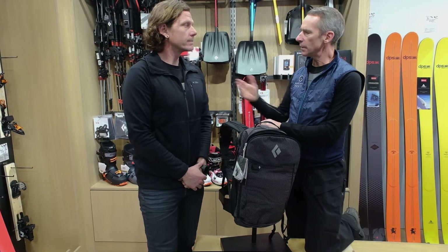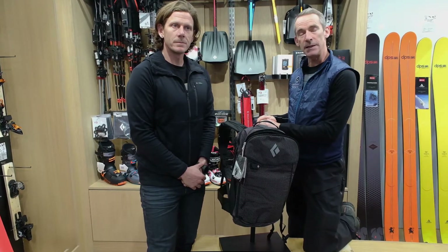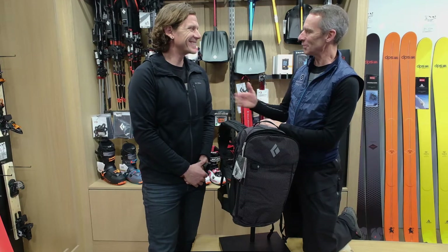Hi everyone, it's James Reddy here from the Escape Roots and I'm with Stu Gleason. Hello. He's one of the engineers with the Black Diamond team.